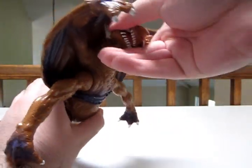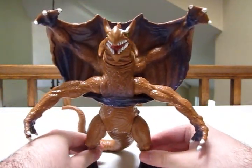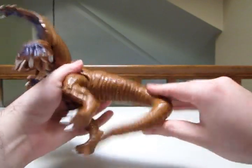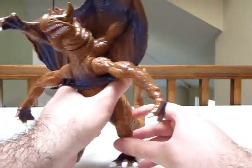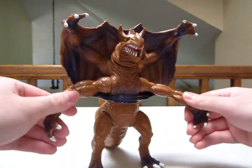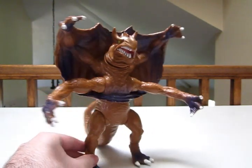The head actually rotates — just a little stiff. It was actually made out of hard vinyl, but oh well. And lastly, the tail rotates too. I usually keep it off to the side so it's easier to stack on the shelves, but you can have it however you like. So the articulation is pretty good for such a big figure.